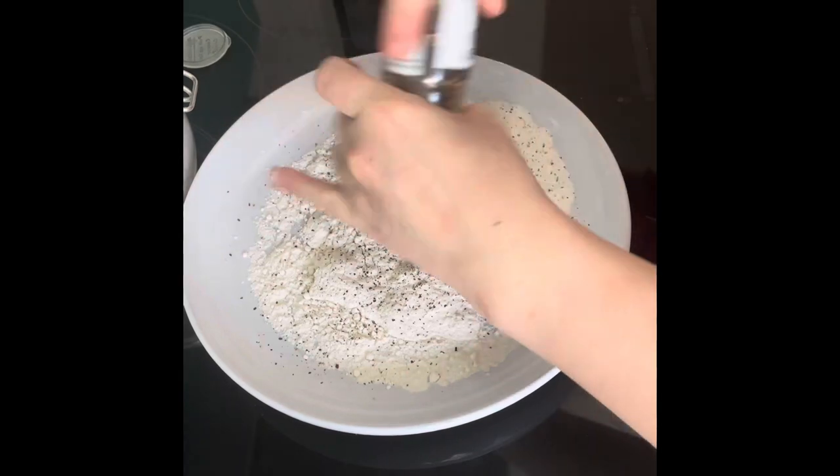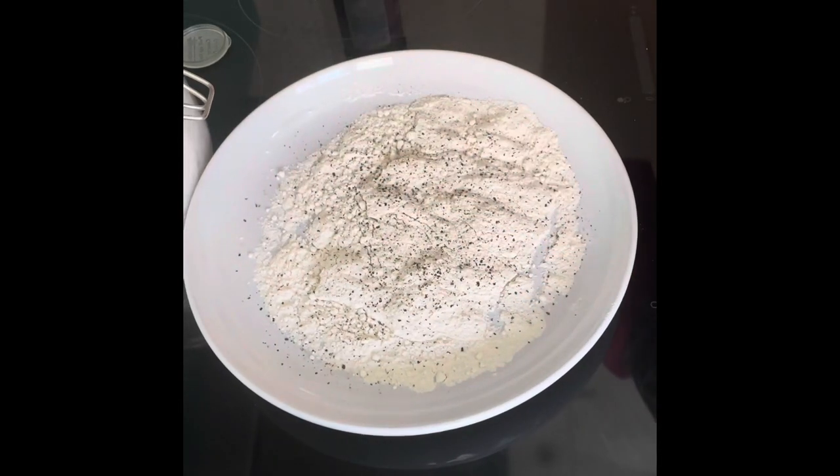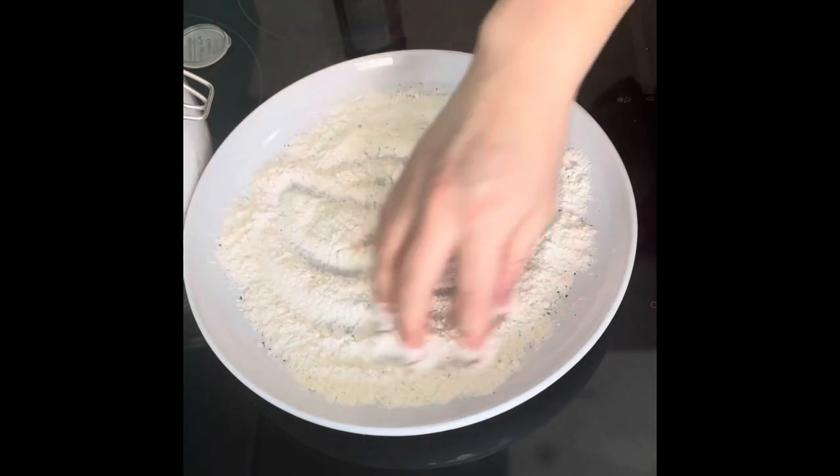Adding some fresh cracked black pepper in there and then some salt as well — that just seasons the flour. Mix it all through.